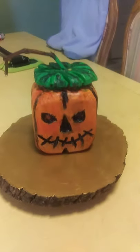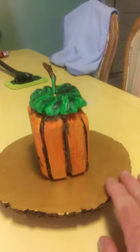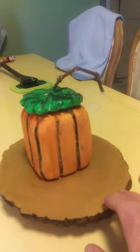Okay, here is pumpkin with a leaf and a stem — not a twig.